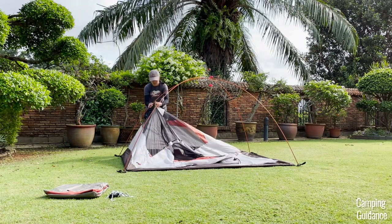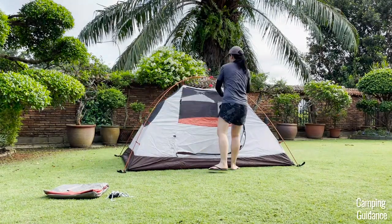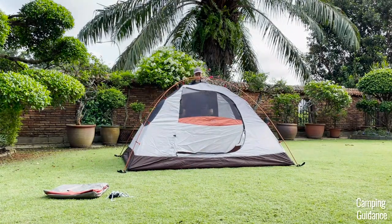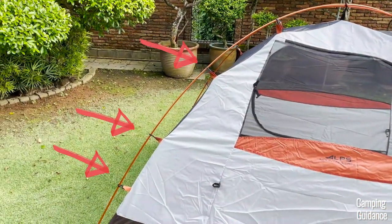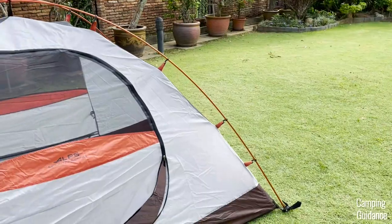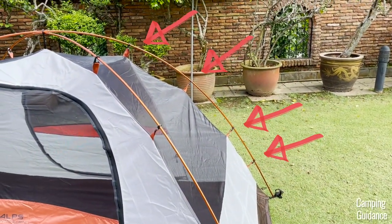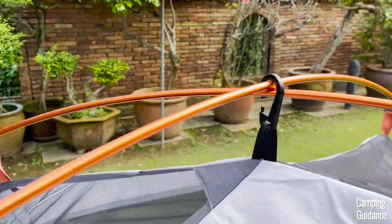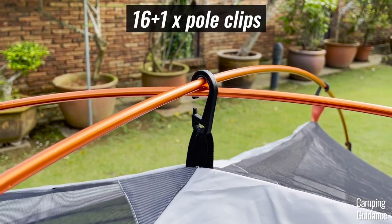Raise each pole clip up as high as you can and just connect each one intuitively to the orange poles. There are four pole clips to be connected to each side of each orange pole, and each of these pole clips has orange webbing so you can see them more easily. At the top of the tent, there's also an extra large pole clip with black webbing which you should clip onto the inner section of the two orange poles.